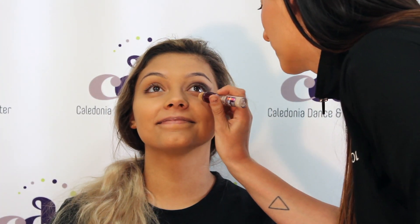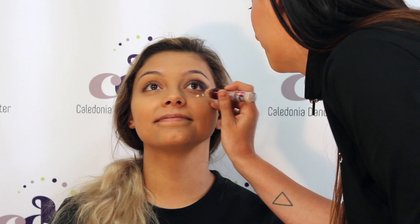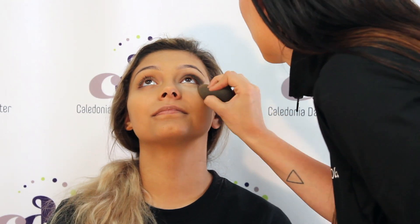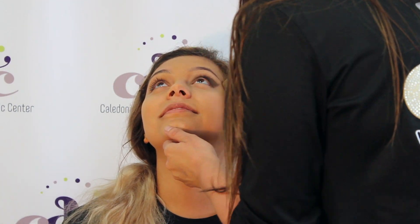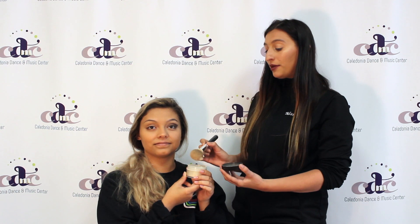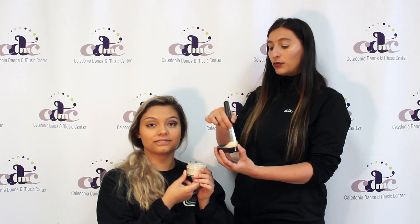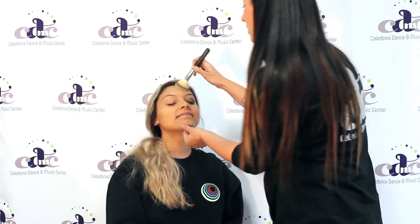Then I am going to take some concealer and just dab it on under the eye. I like to put powder on as well — just tap a little bit into the brush, then make a circular motion so it gets evenly into the brush. We are going to put this powder all over in a circular motion.